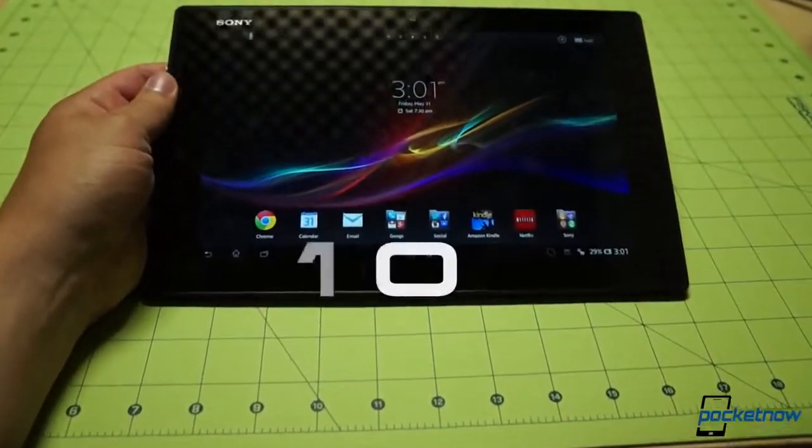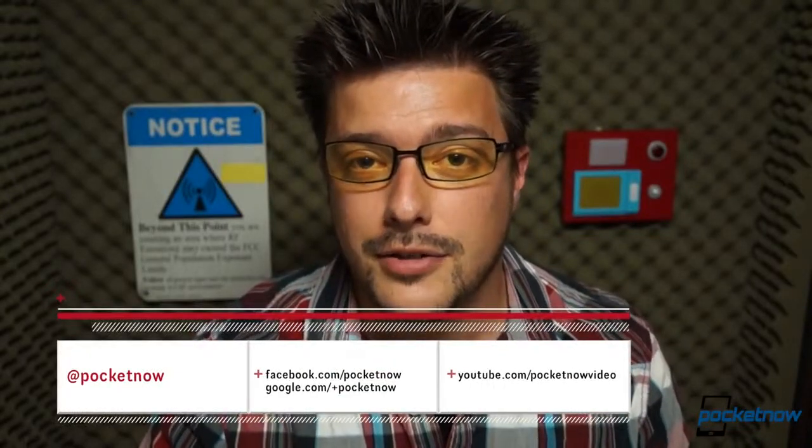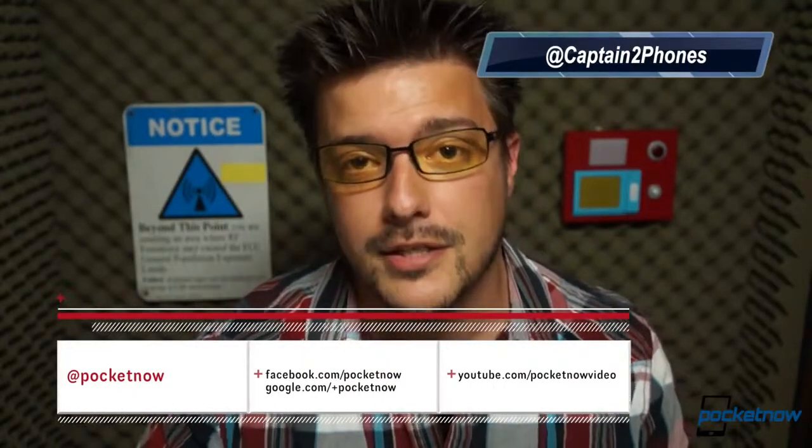We give it a solid 8 out of 10. We'll have more in-depth thoughts on the Tablet Z in our written review, available at Pocketnow.com starting June 3rd, and in the Pocketnow Weekly Podcast and the Pocketnow You Review, both available that same week at Pocketnow. Like this video if you did enjoy it, leave us a comment if you have something to say, subscribe to our various social feeds so you don't miss any posts about the Tablet Z or other devices we are reviewing. Thank you for watching — we'll see you next time.